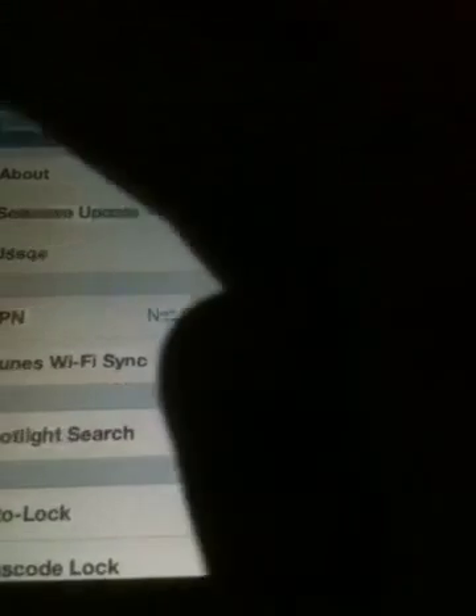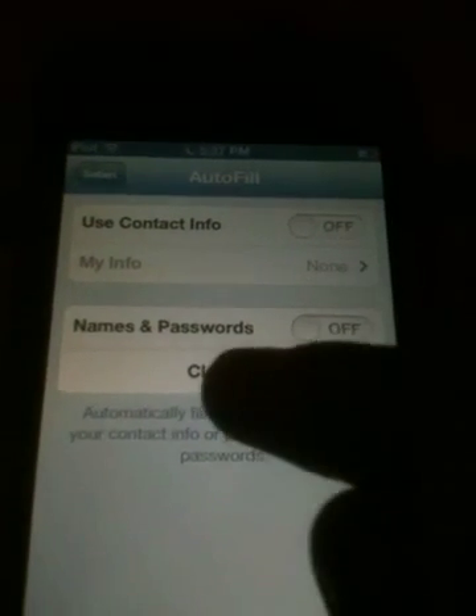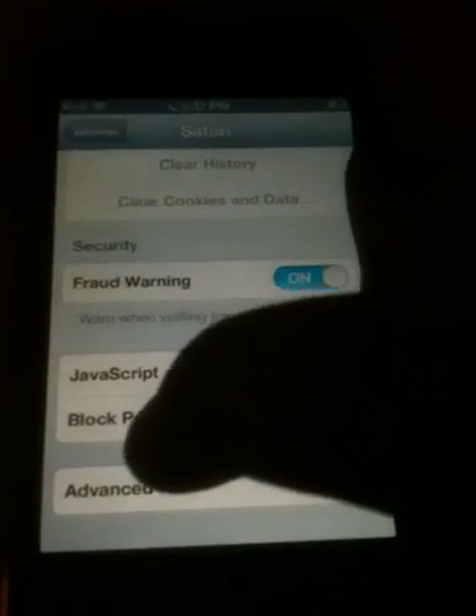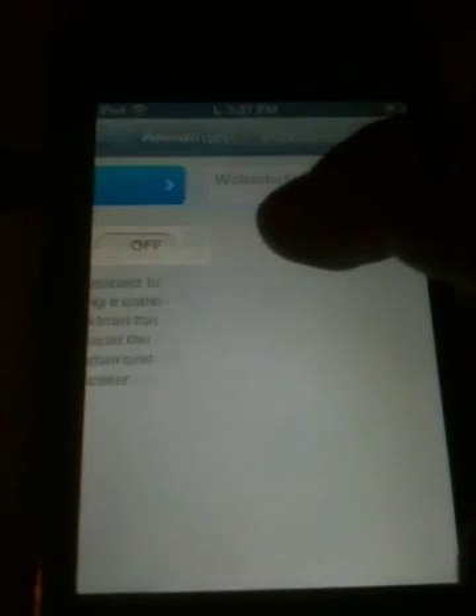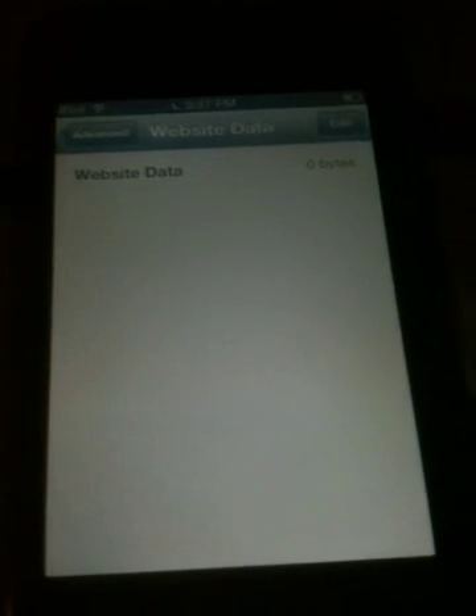Safari — clear history, clear cookies and data. Auto fill — clear, clear. And if you want to check, you go to Advanced Web Data, and it shows how many bytes it's taking off your space.